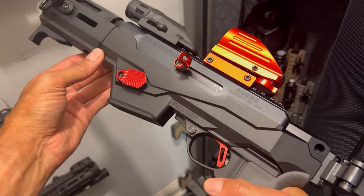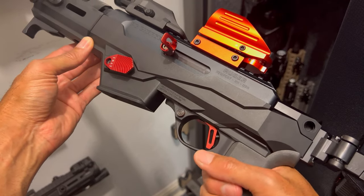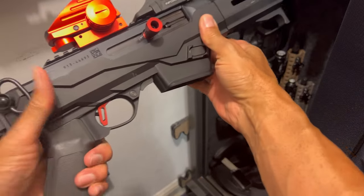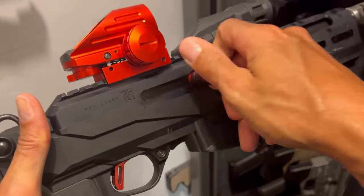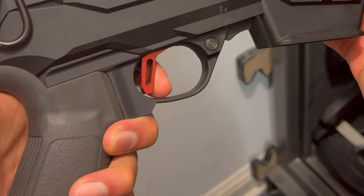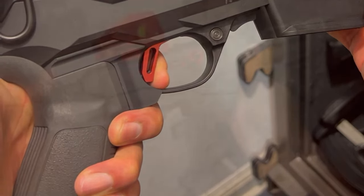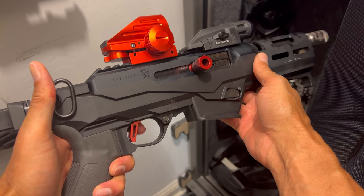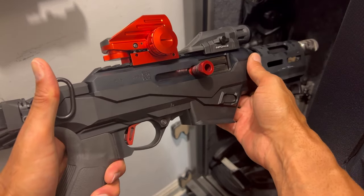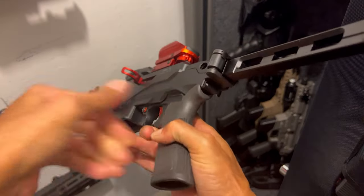The biggest change is the Victory trigger, and this is my first time having to change out a trigger myself, so I took on the challenge. This trigger is amazing — as you can see, very little travel. I would put it at around a three and a half to four pound trigger pull. I can adjust the travel by adjusting a little screw that came with the Victory trigger.